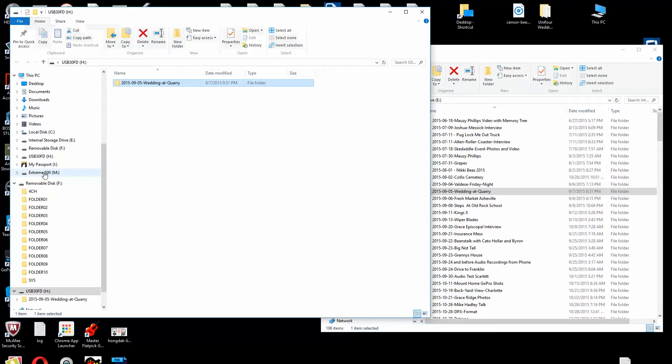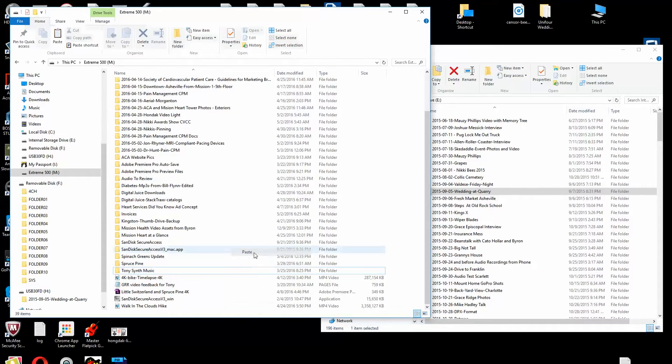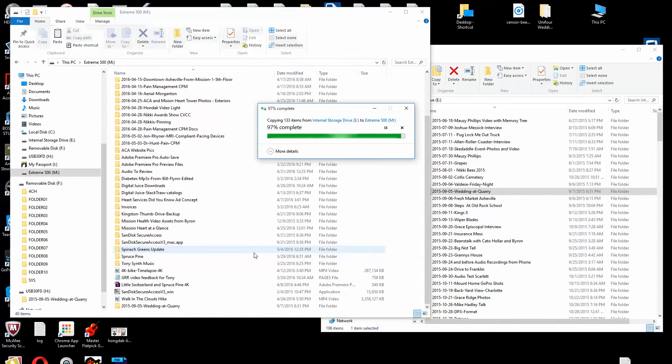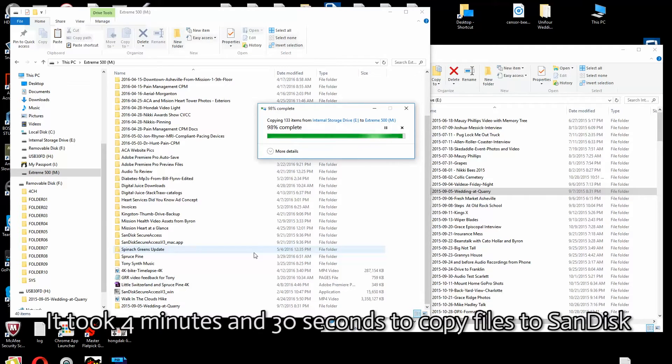Now I'm going to the Xtreme 500 — copy and paste. We're in the final seconds of copying over to the SanDisk Xtreme, which was much faster. I'm going to guess it was at least twice as fast. We'll put those times on screen so you can see the final results.